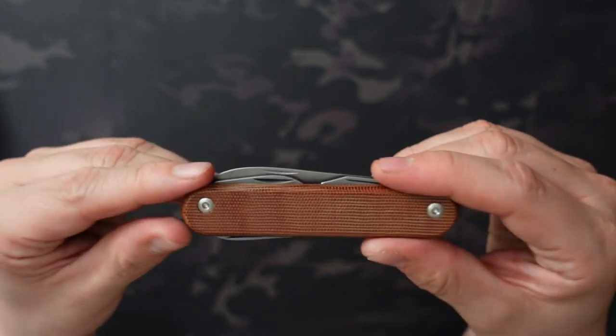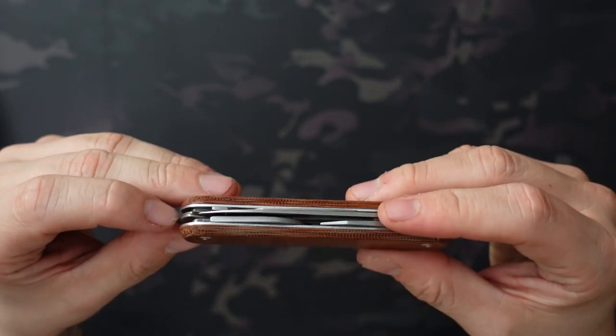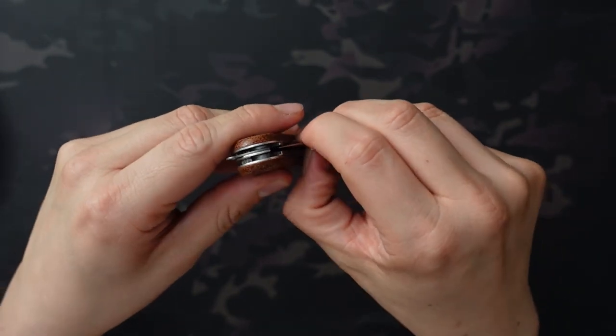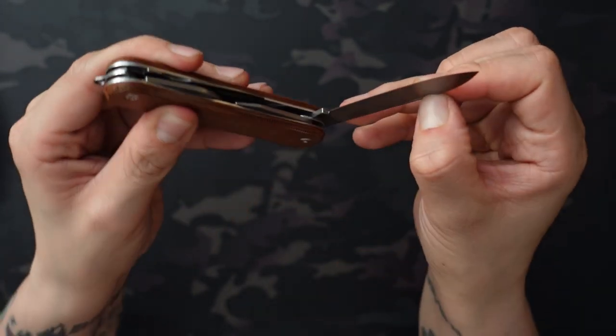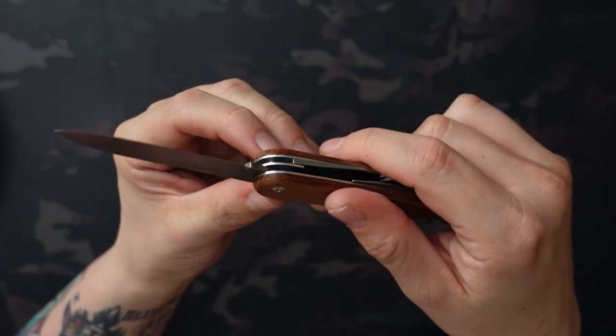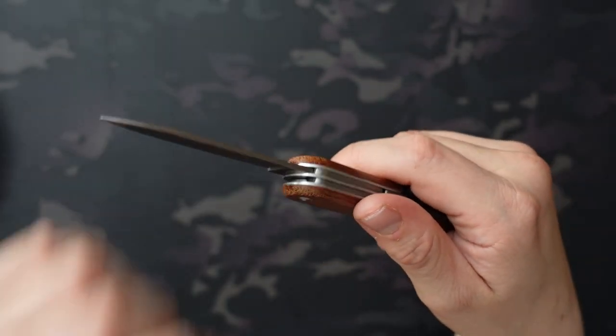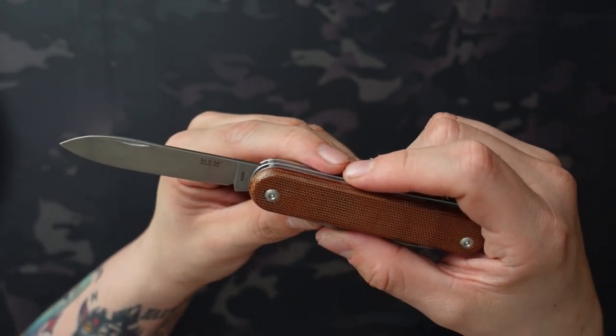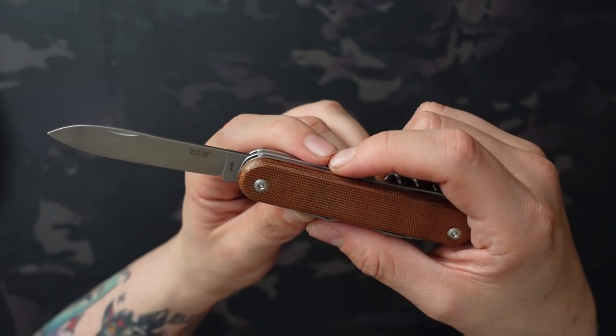There are a couple of really cool things about this multi-tool that made me order it. The first one, which will be of interest to a lot of people, is the blade, which is Böhler M390 — you don't typically see that in these style of multi-tools. It's a much higher quality steel with much better edge retention and corrosion resistance than you typically see in these types of tools.